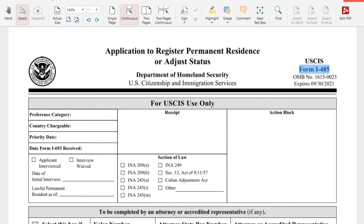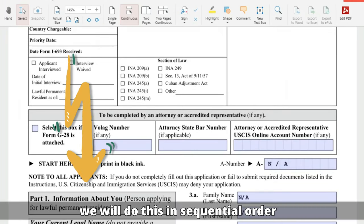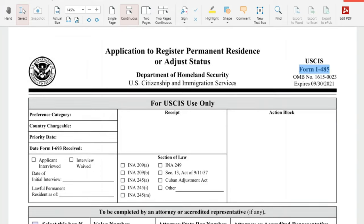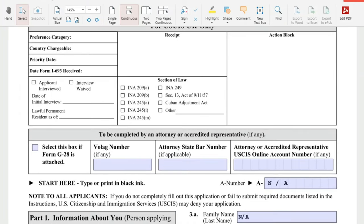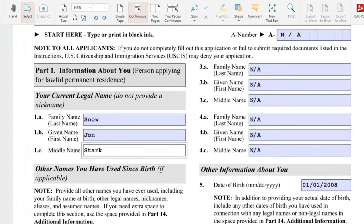Without further ado, let's do this. How we'll do this is we will start on the left section, right from top to bottom, and then the right section from top to bottom. So this first box here is for USCIS use only — we will not fill this out. The second box is for an attorney or accredited representative if you did not do this DIY.